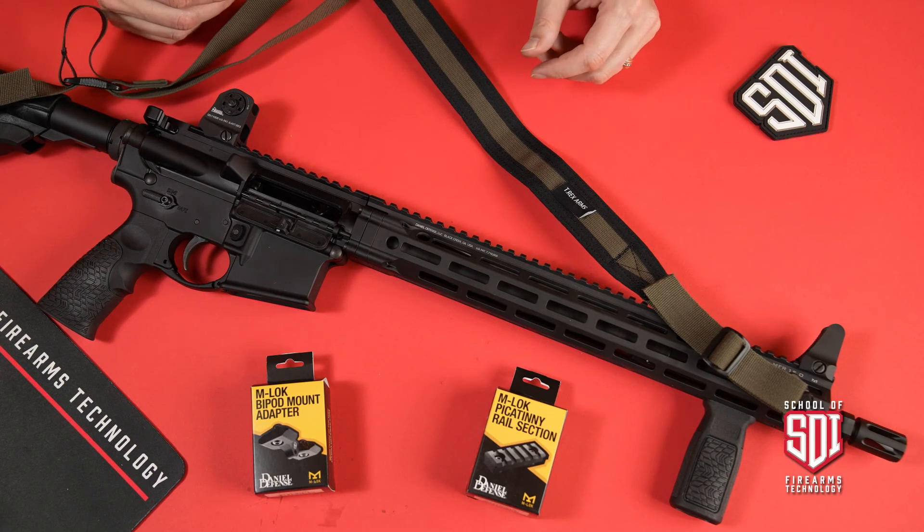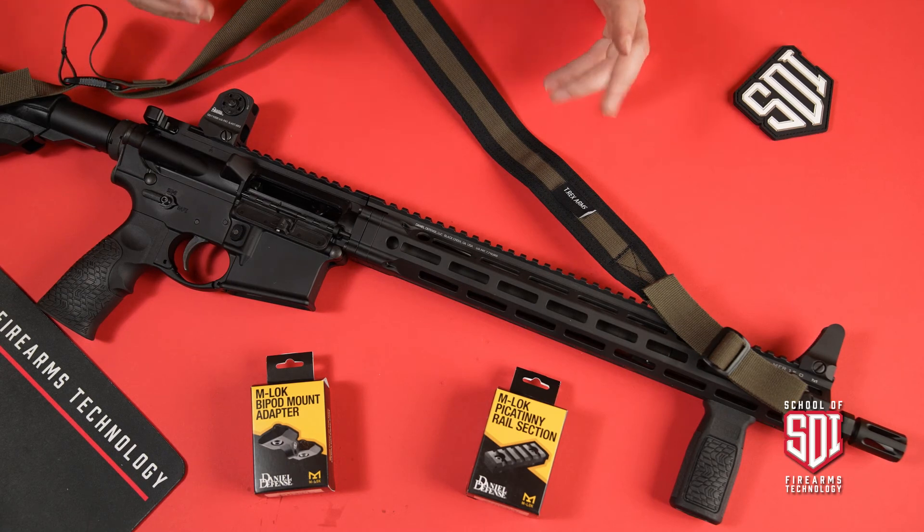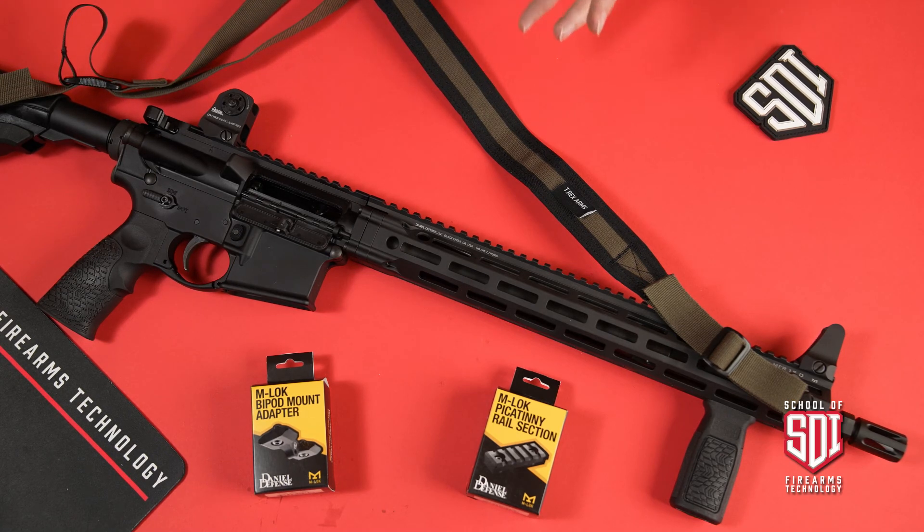There's a lot of space — a lot of real estate on these firearms — plenty of room to do things. It's a matter of getting all the parts and pieces to operate together the way you want them.